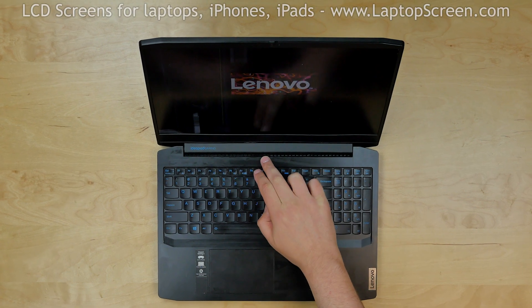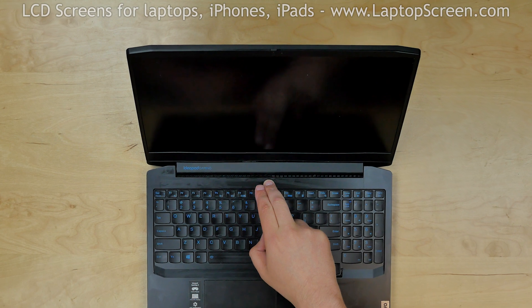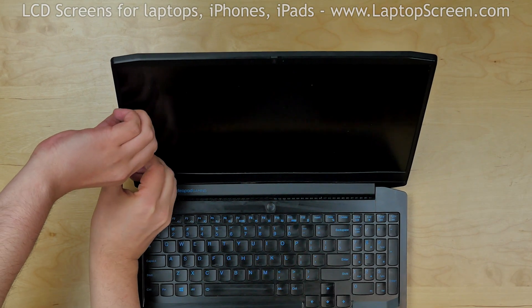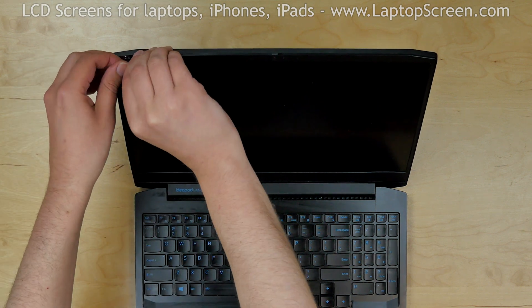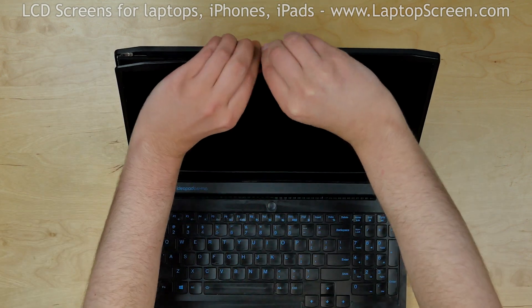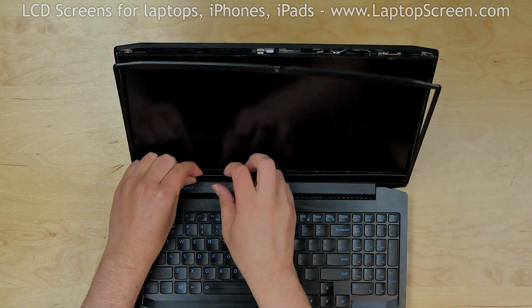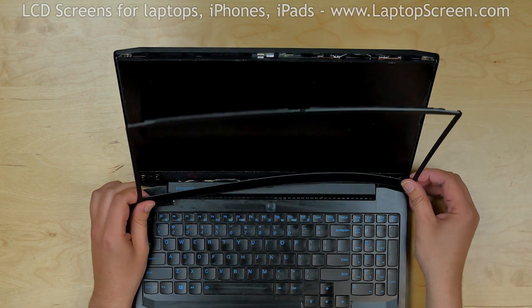To begin, turn the laptop off by pressing and holding the power button. Start removing the bezel from the left side, then using both hands go around the perimeter, snapping the tabs underneath. Put the bezel aside.